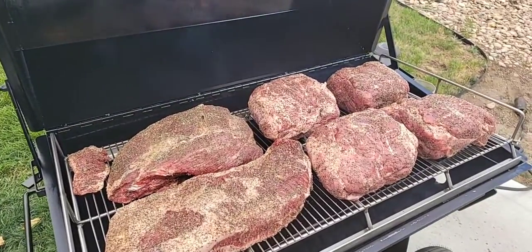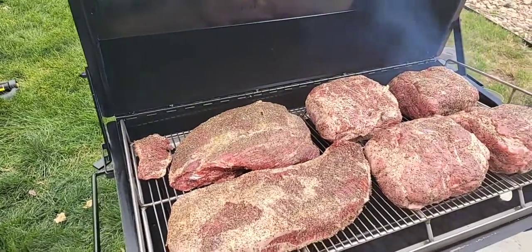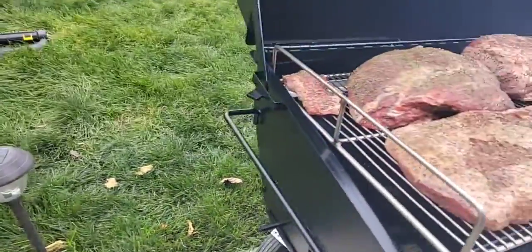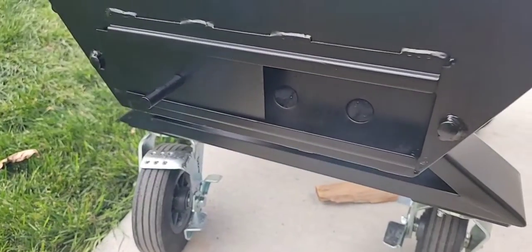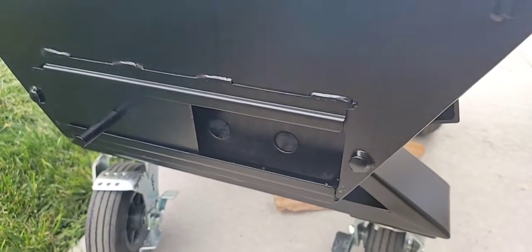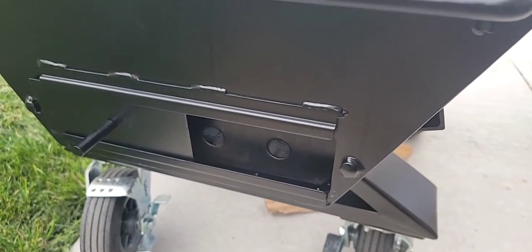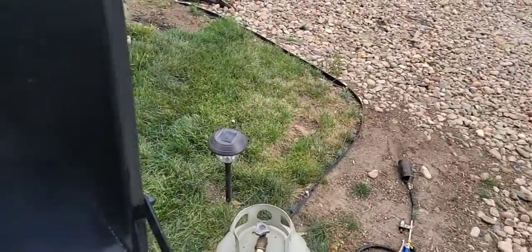For right now we're going to stick with pork butts, briskets, and beef shoulder — this is a small cook for right now. It's smoking good! I got this draft open. I'm running a natural draft, no fan system. I'm going to try to go 250 degrees, and once I get about 20 degrees from my target temp, I'm going to start shutting it down.